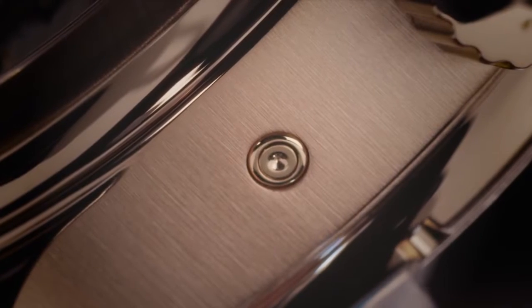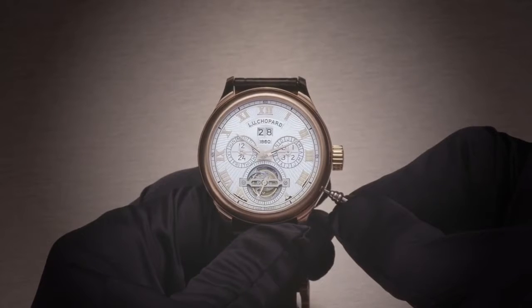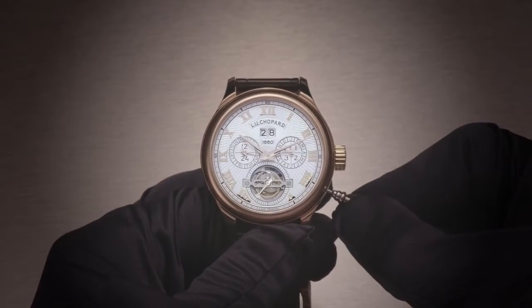Use the corrector tool to set the month and 4-year leap year cycle by pushing the corrector located between 3 and 4 o'clock.